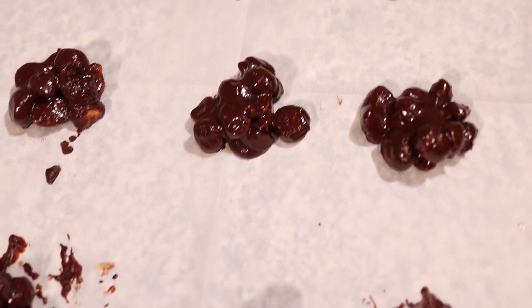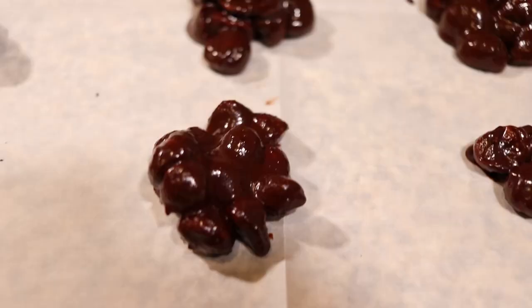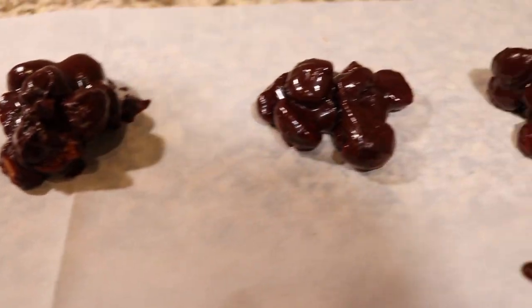And here are the finished products. They have not cooled yet, as you can tell because they're still shiny, but I'm going to be back in about an hour when they've fully cooled off.